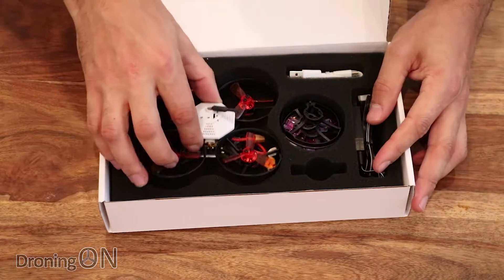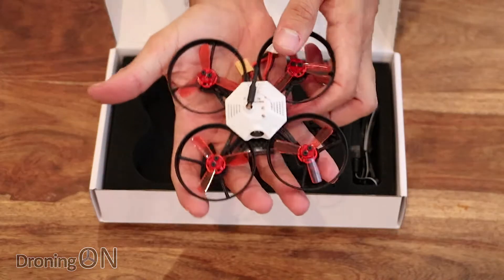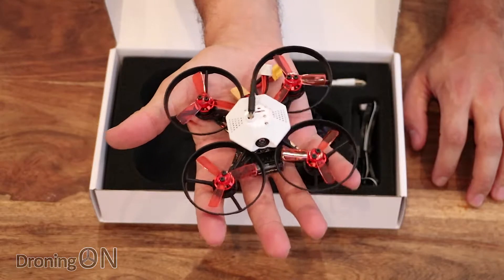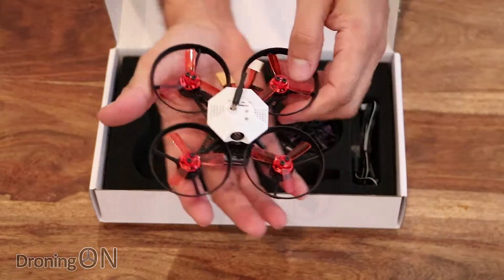And then underneath that, there it is. Now that's a great looking quad, really really unique looking. We'll have a look at that in just a sec. First of all, let's look at the accessories that come with it.